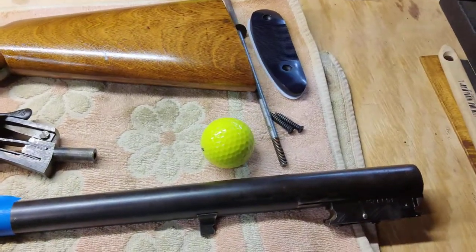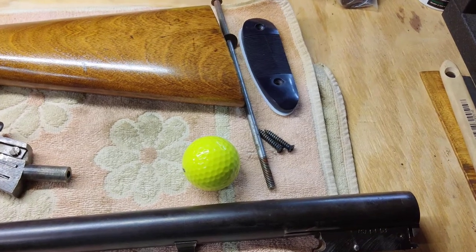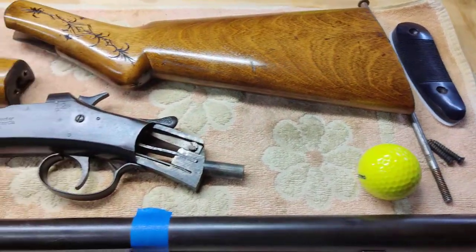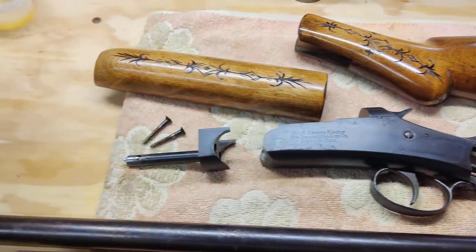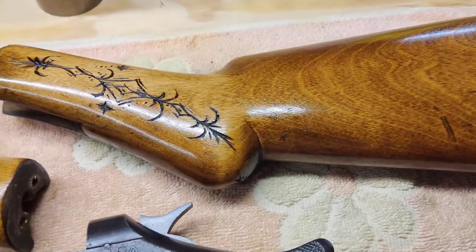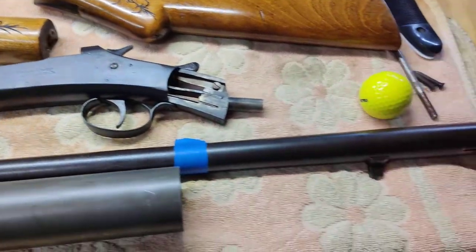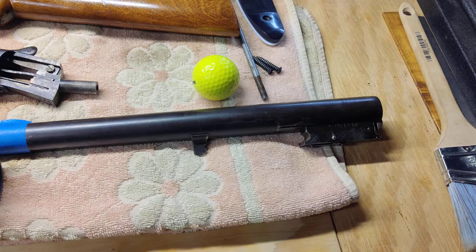Hey, what's going on everybody. Just a quick video to show all the components going into the newest build, Crescent number 15, Empire Ejector. All the woodwork's been done, metal work's been done, mechanicals are good, but unfortunately this barrel...